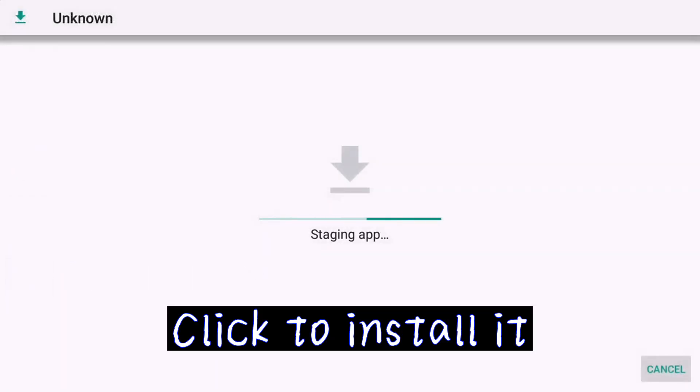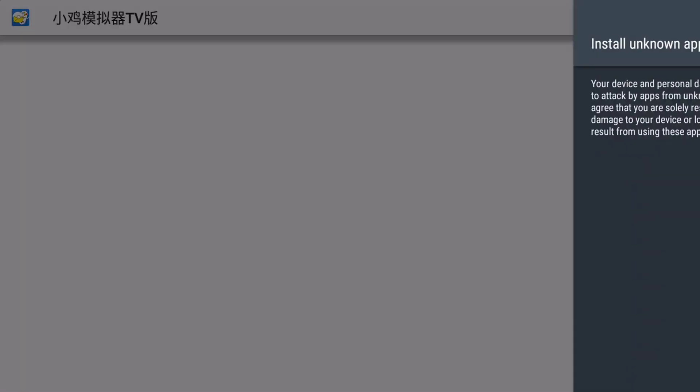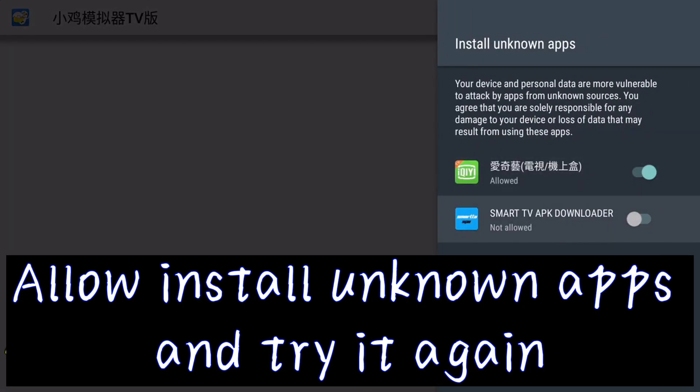Click to install it. Allow install from unknown apps and try it again.